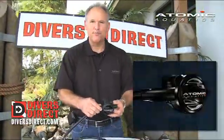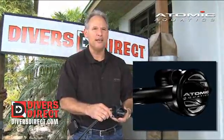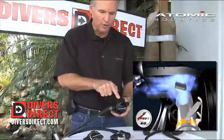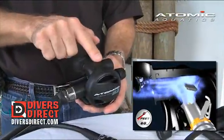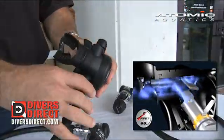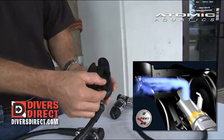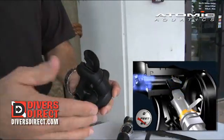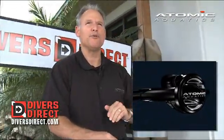Inside the regulator are two patent features that you'll be able to see on a CAD animated movie file. The first one is the automatic flow control that sits right here in this part of the regulator, and it's actually the vein that you'll see inside the mouthpiece. Basically what it does is adjust the regulator so it breathes better the deeper you go.